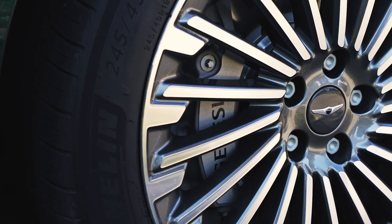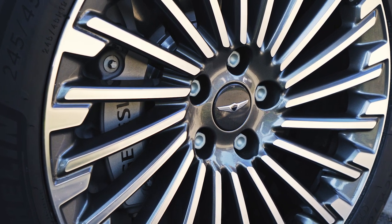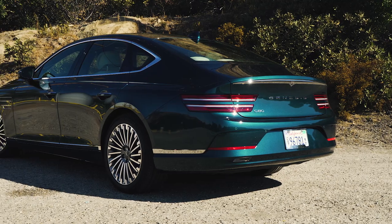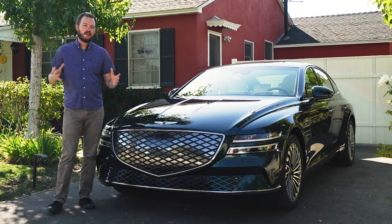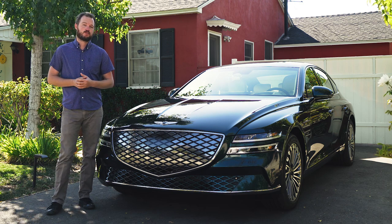Genesis has done a great job with the overall design. Other design elements for the Electrified G80 include a unique style for the 19-inch wheels, and around the back there are no shield-shaped tailpipes, because this is an electric car that doesn't need them. Overall, however, the changes to the outside are very slight and you really have to look twice to notice them.